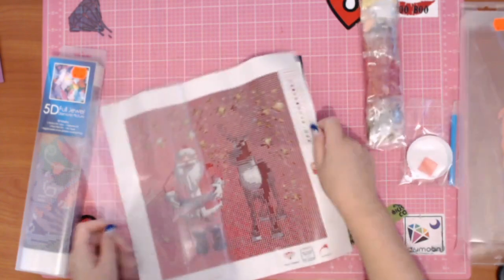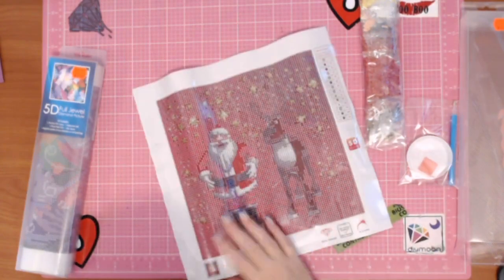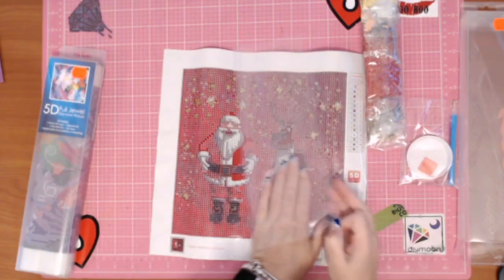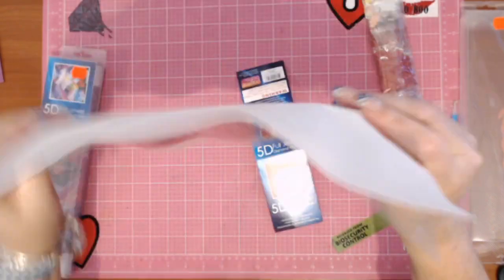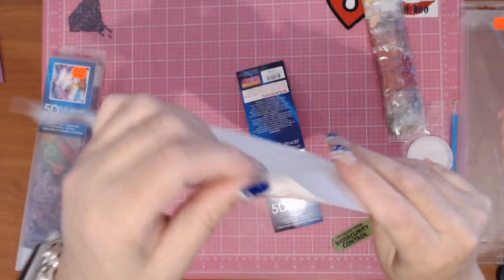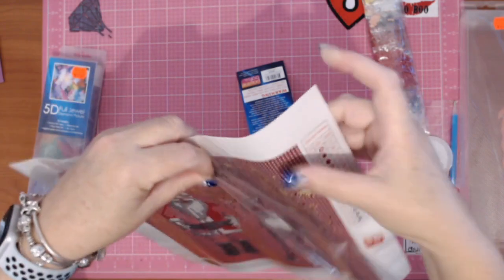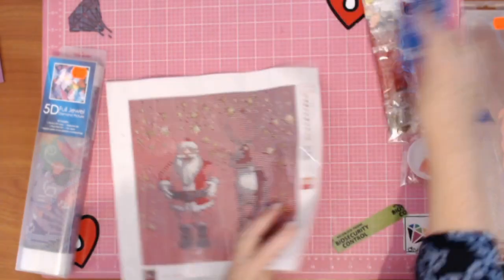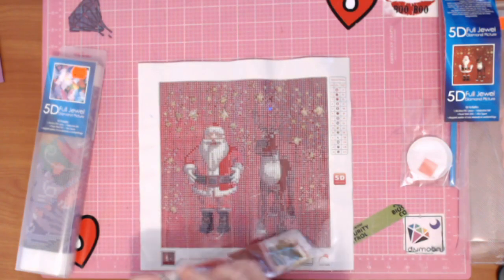Opening it up — it says 'non-ironing diamond painting' and it's round. Holy cow, that's pretty thick. It almost feels like it's on vinyl — almost a vinyl feel to it. And it's very sticky, very thick plastic as well.